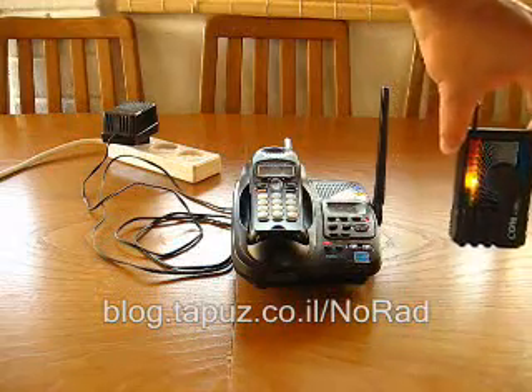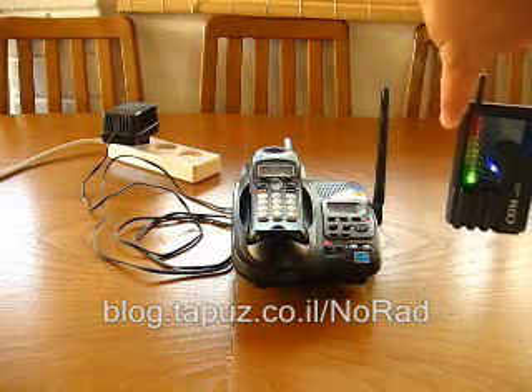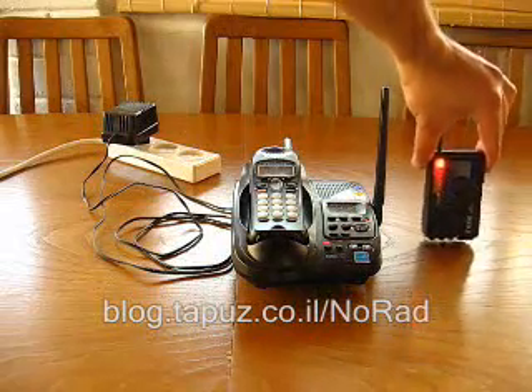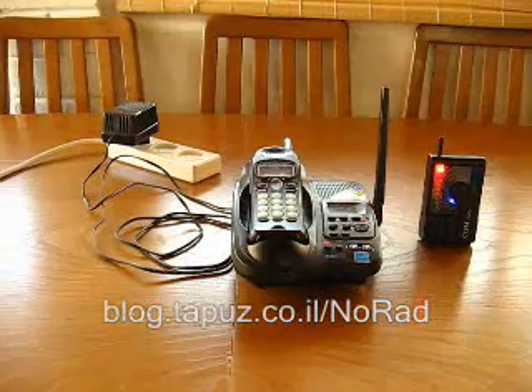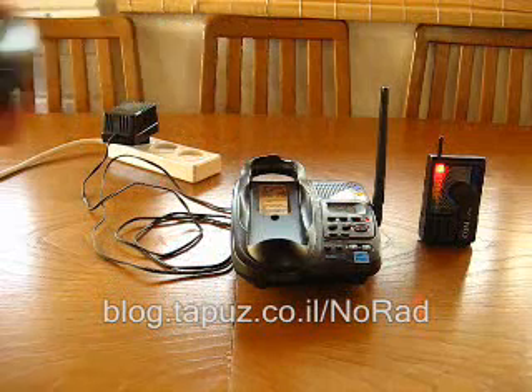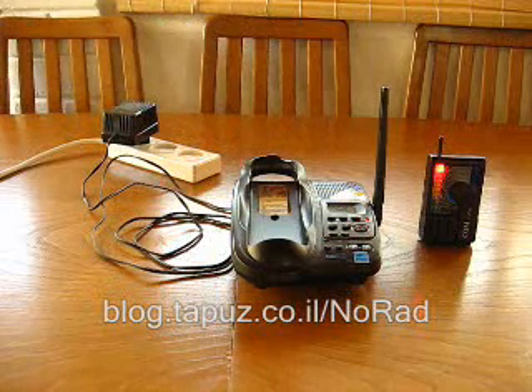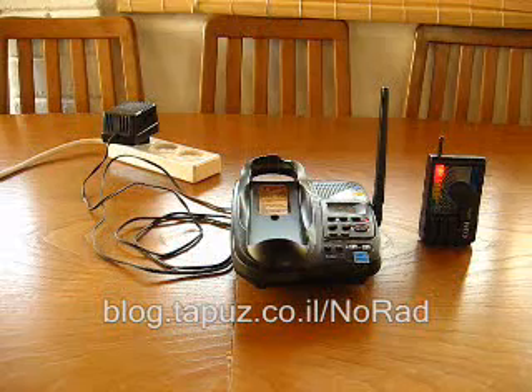As you can see, as we get closer to the DECT phone base station the amount of radiation is getting more and more severe. I will now remove the handset, and as you can see the radiation is coming out of the DECT phone base station.